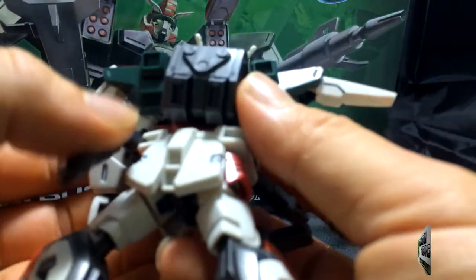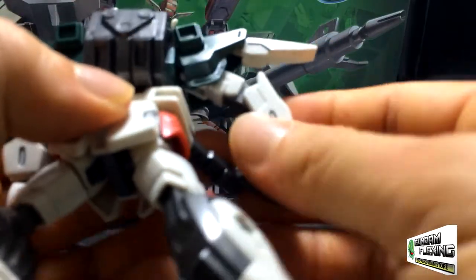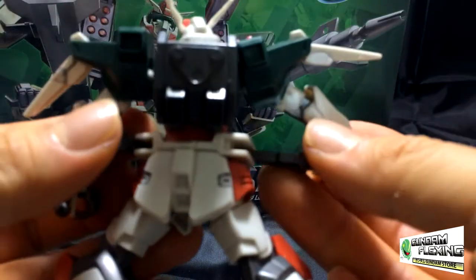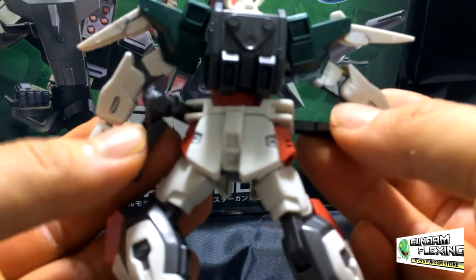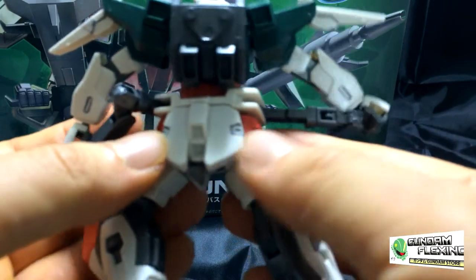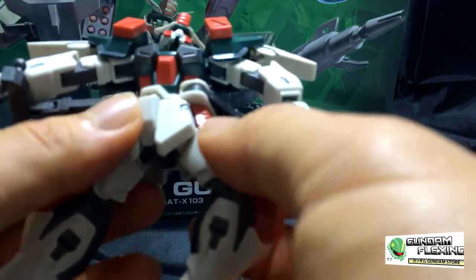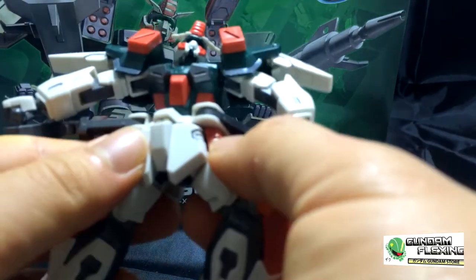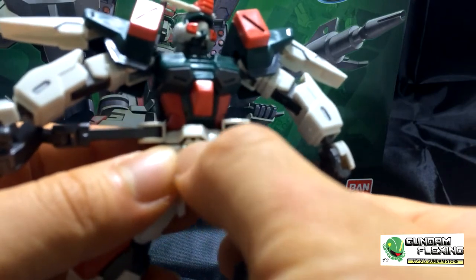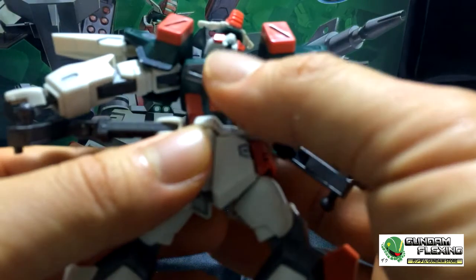Going to the back — he has a backpack. The back is also where you can see the waist support for the weapons right here. At the back of the waist you can see where I added panel lining. He has a skirt which is orange — great color scheme. And surprisingly, there aren't any stickers that go above his waist like I originally thought there would be, which is good because that would just look weird.